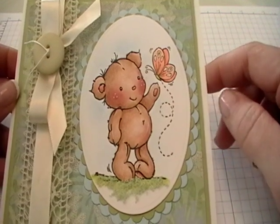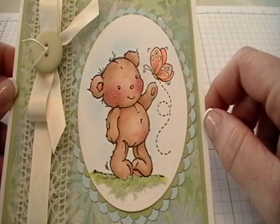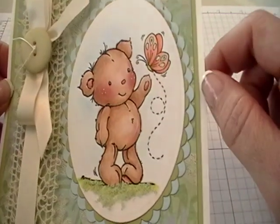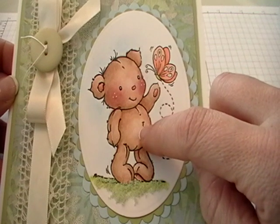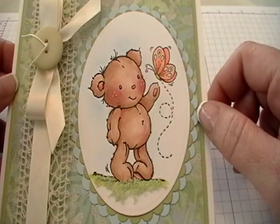What I'd like to show you today is a couple of little techniques — little products that you can use once you've colored your image to give it a little extra something. I've used some shimmers on the butterfly, and also I used a colorless blender with a sponge dauber to give the bear a little bit of texture. So I thought I'd show you how to do that.